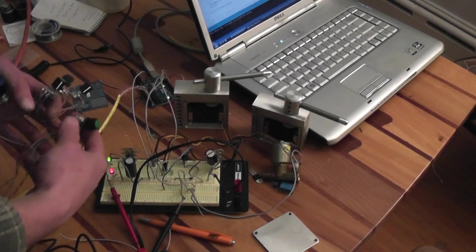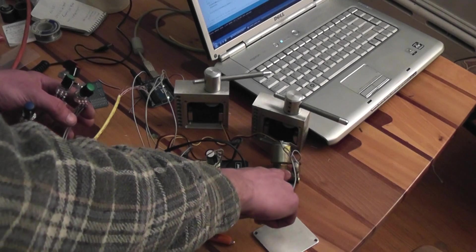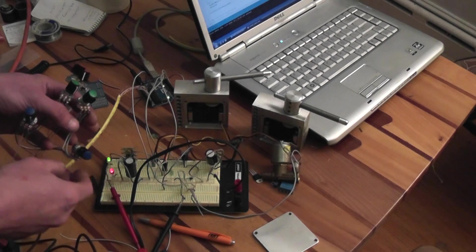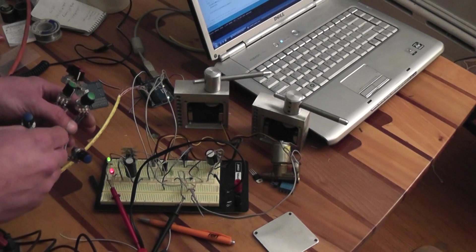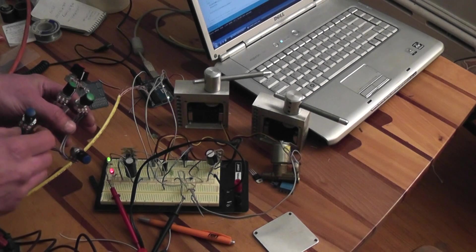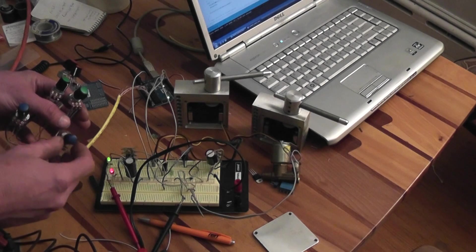The blue knobs control this solenoid valve. There's also a green LED buried in the breadboard. One knob controls the on-time and the other controls the off-time.